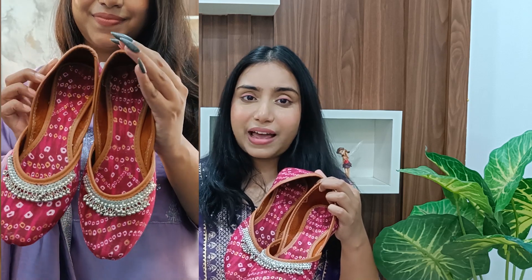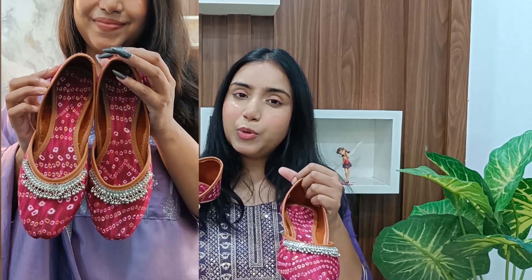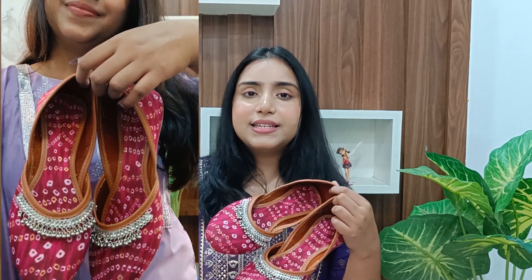Next I have something oxidized — look at this sugary print! You will get a little oxidized detailing here which gives a good look. If you have any contrasting or matching outfit, or a white one, you can add some color with this. Multiple colors were available like black, yellow, and green, so you can decide.